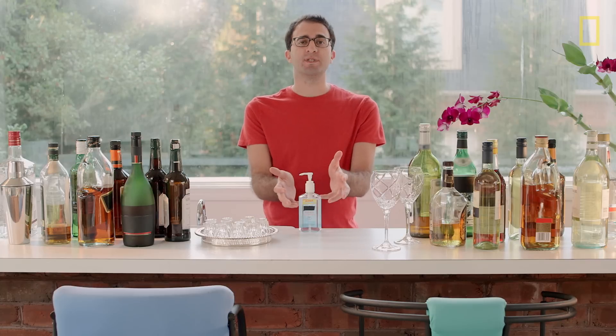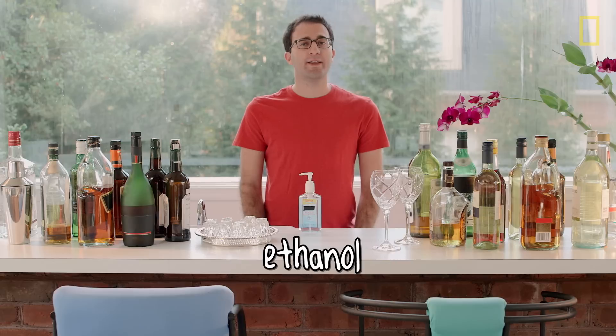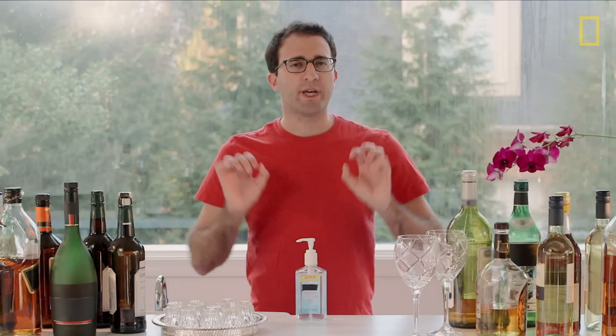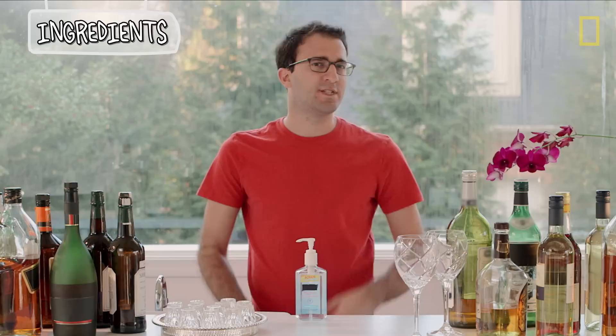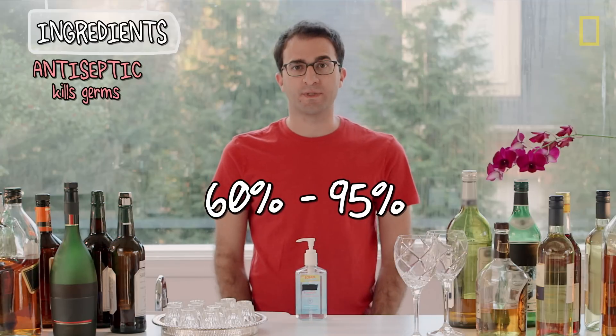You might already know that the ingredient in here that kills germs is ethyl alcohol, or as we purist chemists like to call it, ethanol, which is exactly the same molecule that gets you drunk. But you cannot sanitize your hands with vodka or almost any other liquor, beer, or wine, because the ethanol concentrations are just too low. A hand sanitizer needs to be in the 60% to 95% range to effectively kill the germs that make you sick.